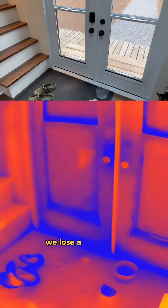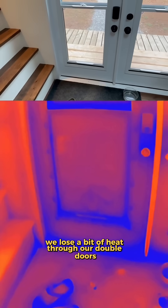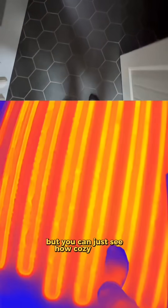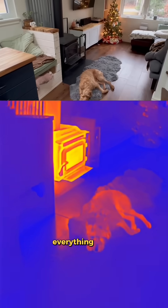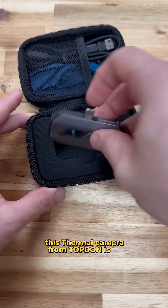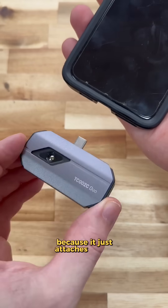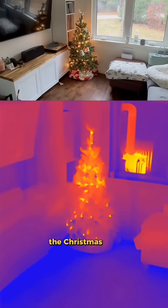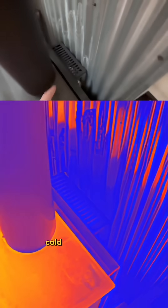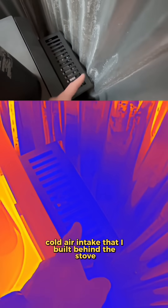From the inside we lose a bit of heat through our double doors, and a bit more through our skylights of course, but you can just see how cozy these electric floors are. Everything looks super cool on thermal camera. This thermal camera from Top Dawn is so easy to use because it just attaches to any phone. Comment what else I should look at through the thermal camera. The Christmas tree gives off a little bit of warmth from the incandescent bulbs.